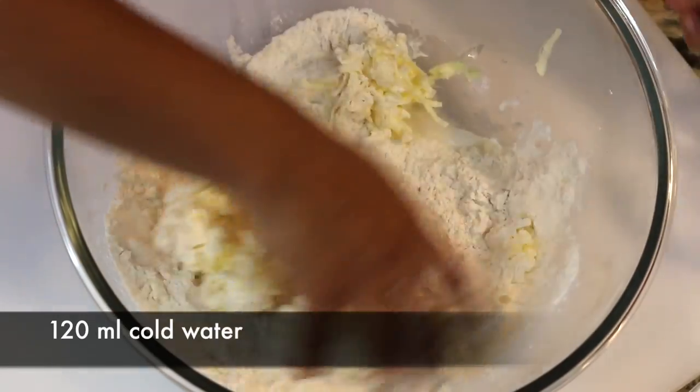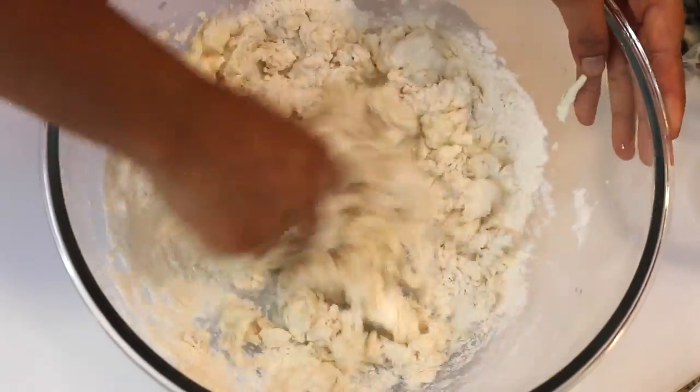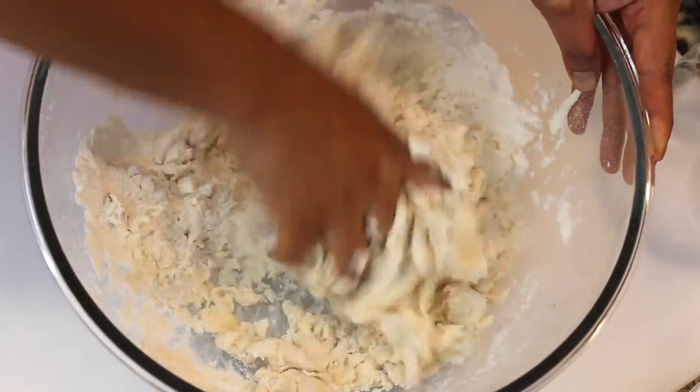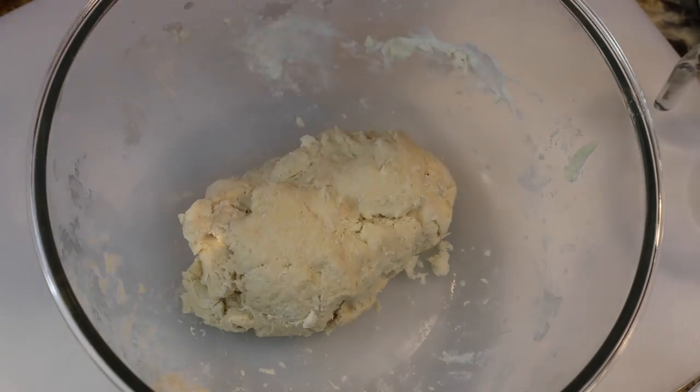I'm going to add all of the water at the same time and mix the dough very quickly, and when it comes together I'm going to cover it with cling wrap. I learned this trick in culinary school — if you add the water all at the same time you won't be overworking your dough. I'm going to leave my dough aside and let it rest.